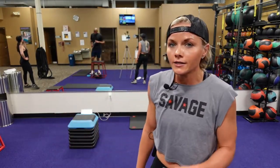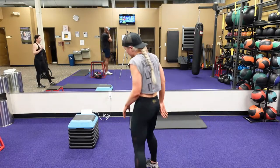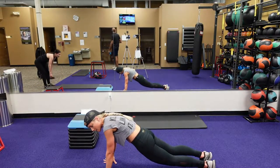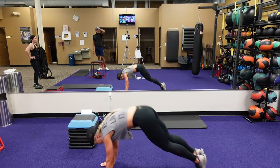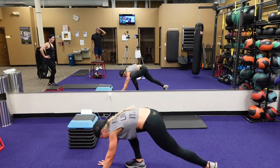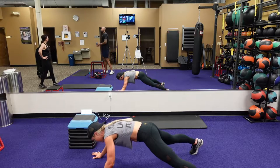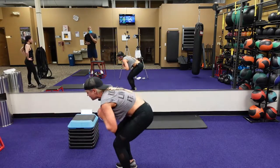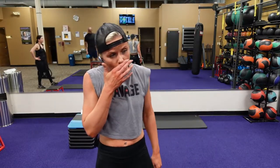Next one is that burpee to that star plank jump — back in, feet forward, vertical jump. Burpee, jump those hands and feet out at the same time, jump them back in, jump your feet forward, right into that vertical jump. The modification: you can step back, step out, step those hands out, step your hands back in, step in, jump forward, go into a squat or air squat. Guys, pick the right one for you.